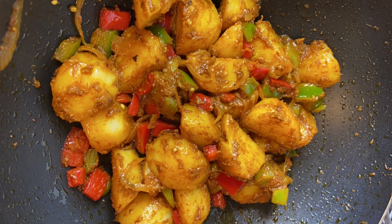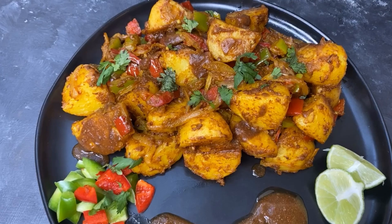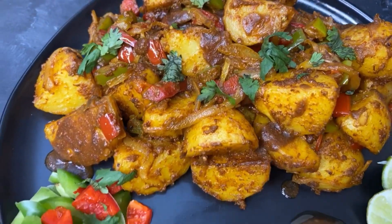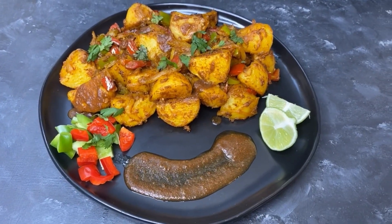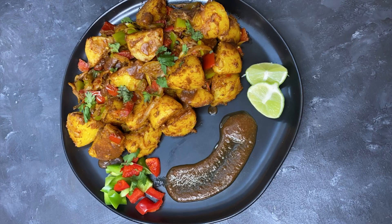Once cooked, remove from the heat and serve hot. Hope you enjoyed this tex-mex aloo recipe — let me know your thoughts in the comments below. Please don't forget to like, subscribe, and share my channel with family and friends. Stay tuned for more recipes coming soon!